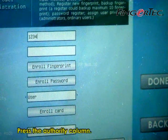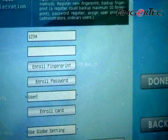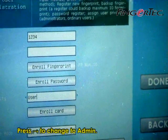Press the authority column, then press the right arrow button to change the authority level to admin.